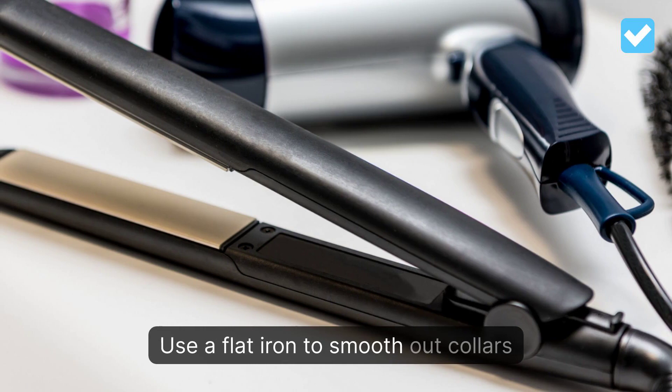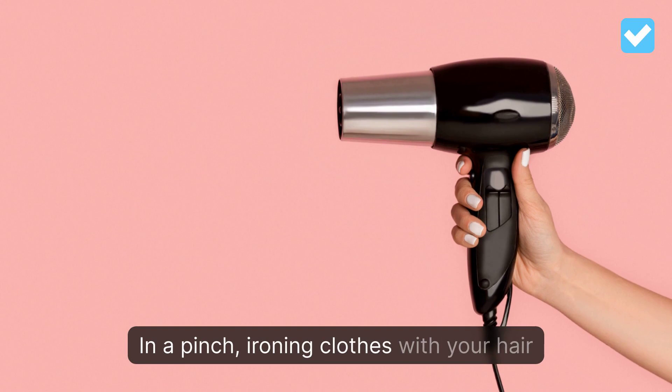In a pinch, ironing clothes with your hair dryer works well with items like a knit dress that may have shoulder dents from wire hangers.